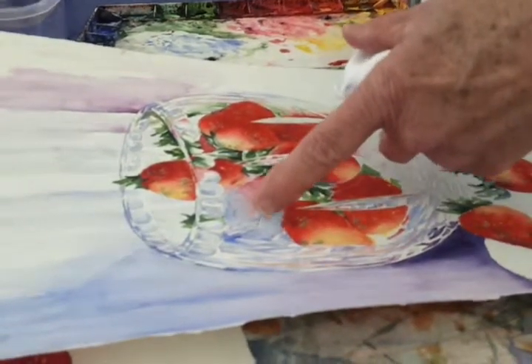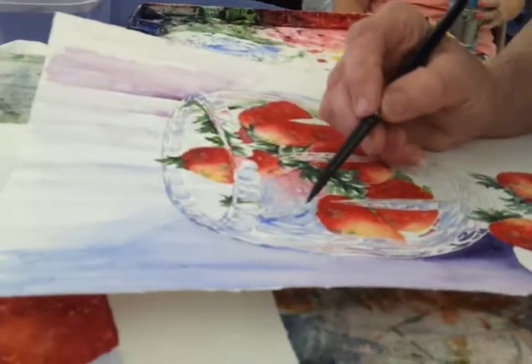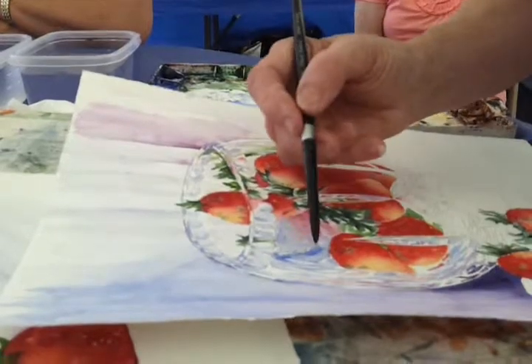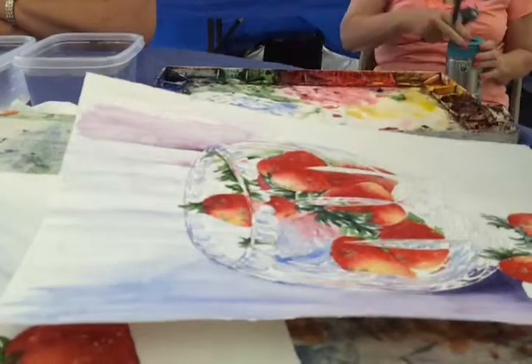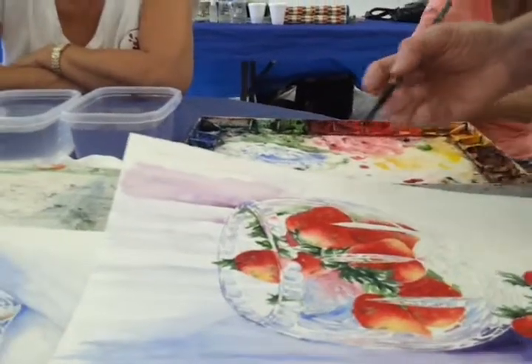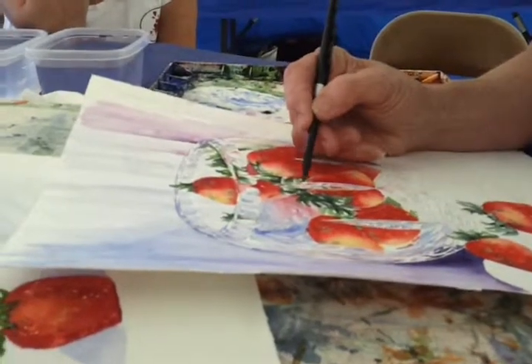I think I need a little bit more hit of blue there. Whatever that does, that'll do. Up here — at home I wouldn't have that red thing in there.